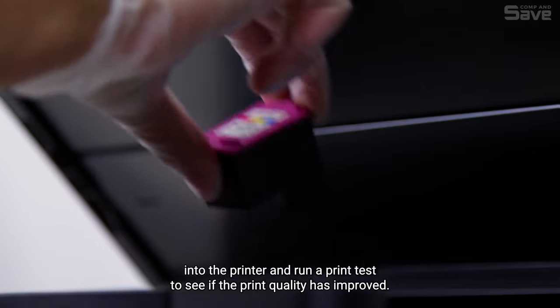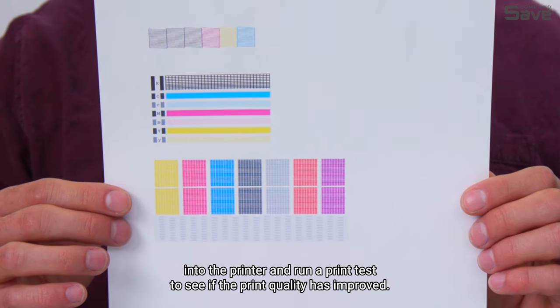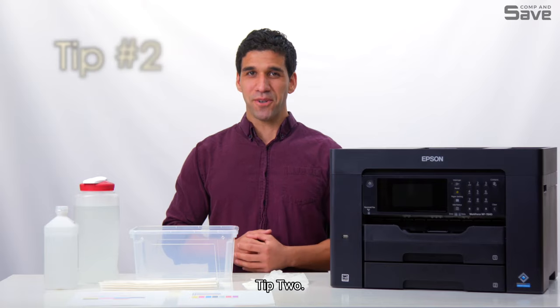Step four: install the ink cartridge into the printer and run a print test to see if the print quality has improved.